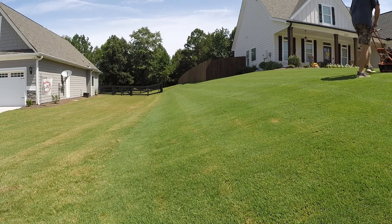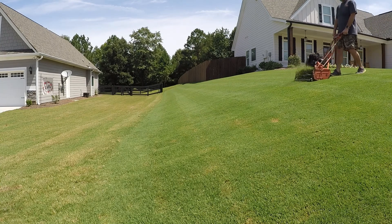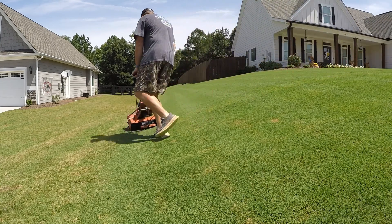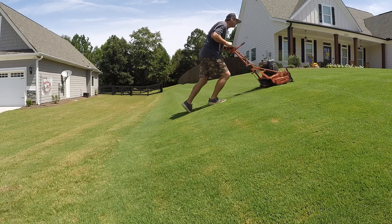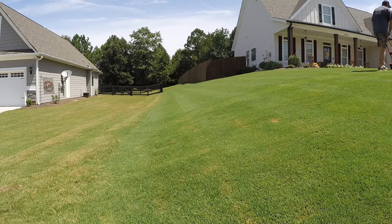So as you can see, the short answer to the question, can you reel mow on a hill, is yes. But it depends on what reel mower you have. I feel like the McLean, the California Trimmer, and the True Cut are better suited for this because they have tires with tread that drive the mower.